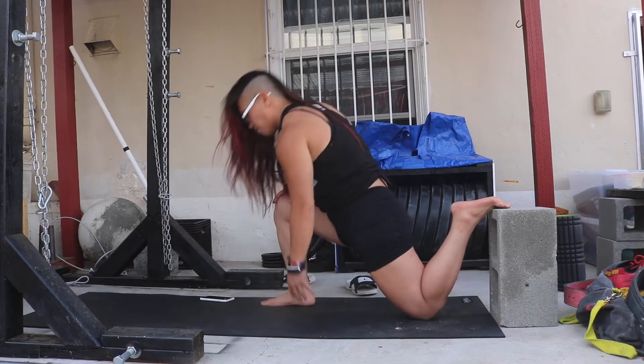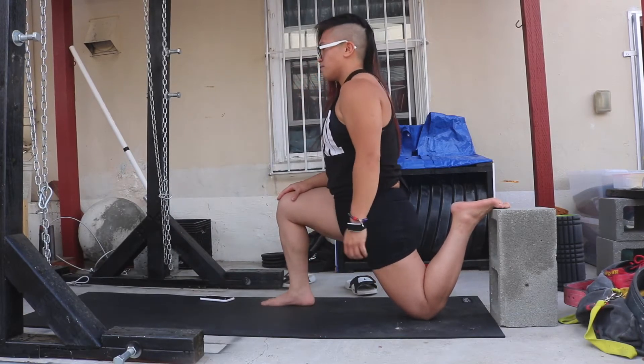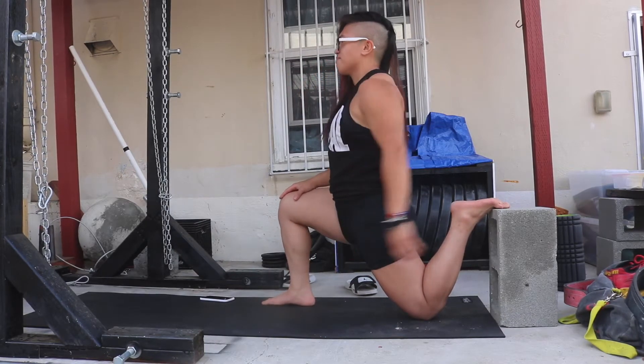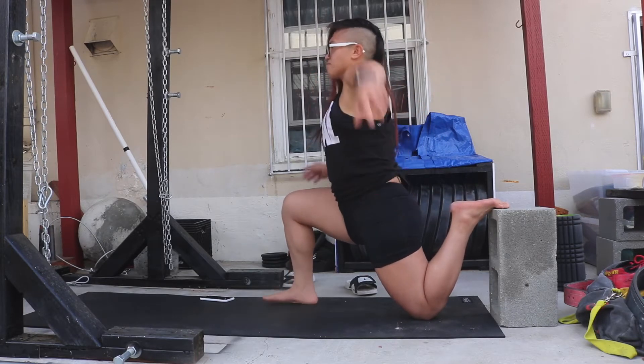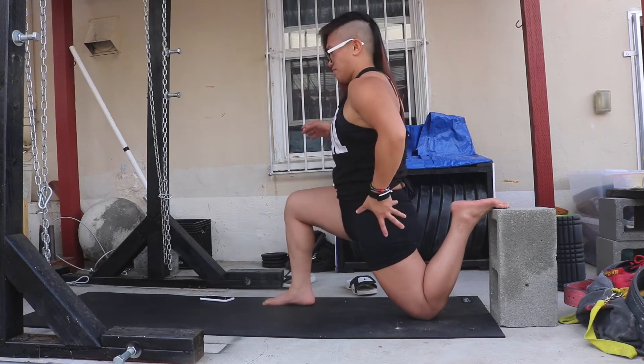If it's too much for you, you can always move up. That front leg — you want to make sure that front leg, the knee is above the ankle. Just relax that back foot that's elevated. You don't want to be leaning forward; you want to be driving that hip forward.